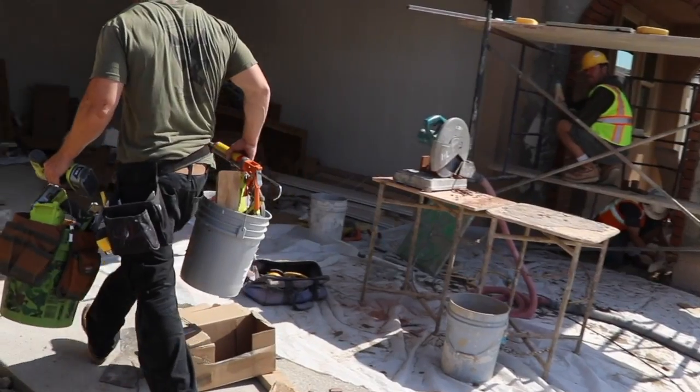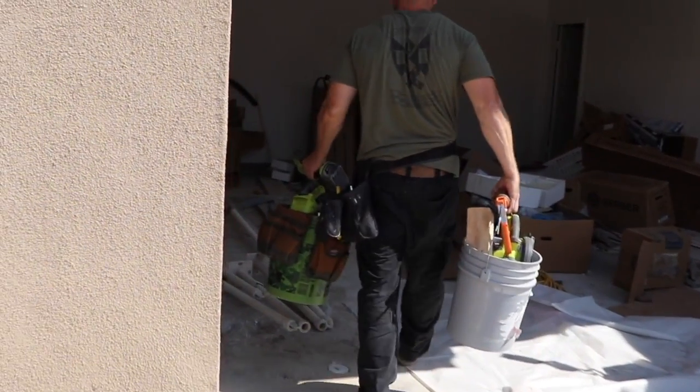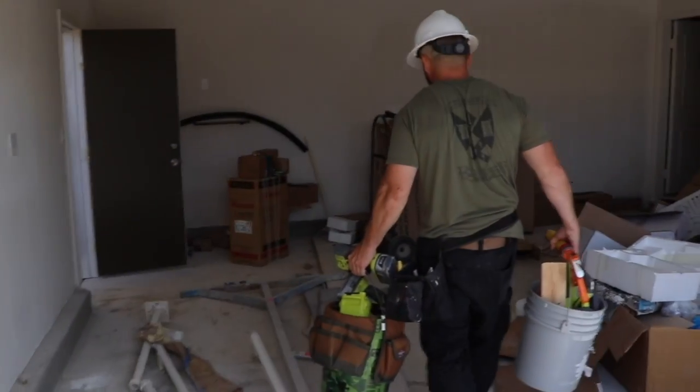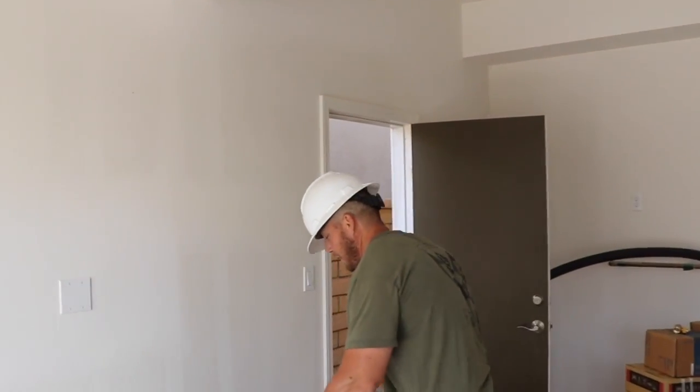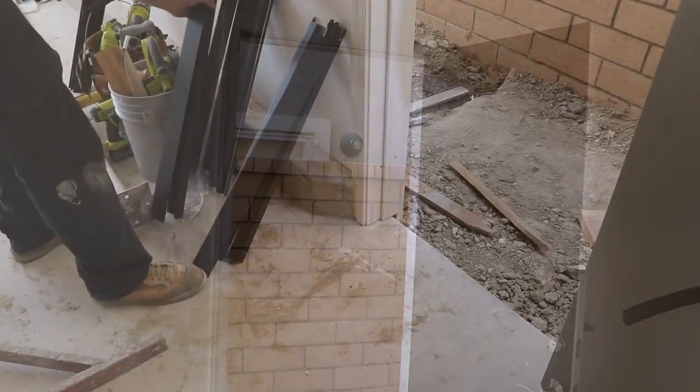In this video we will go over a view of Taylor Trim and Supply's most typical weatherstripping assemblies for single-family homes. Our installer Adam arrives on site during the hardware phase after painting has been completed.